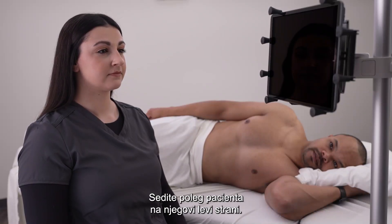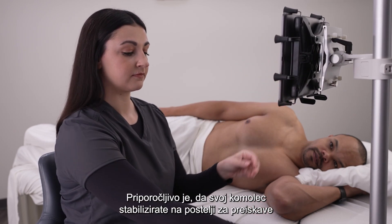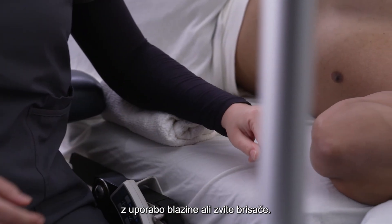Sit next to your patient on their left side. Place your display device within reach and at eye level. Consider stabilizing your elbow on the exam bed using a pillow or rolled-up towel.